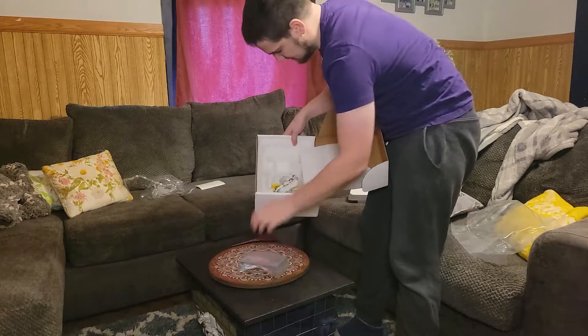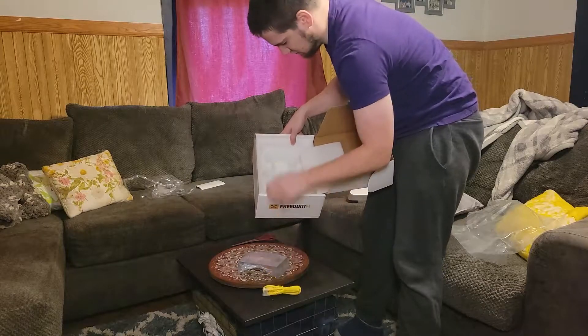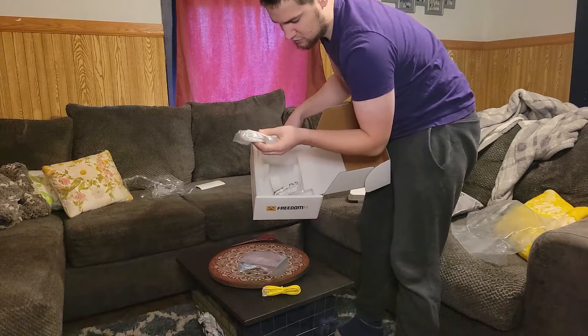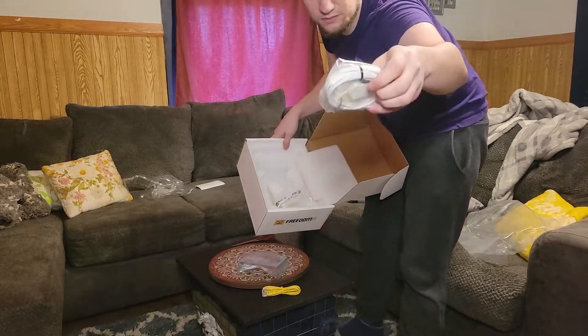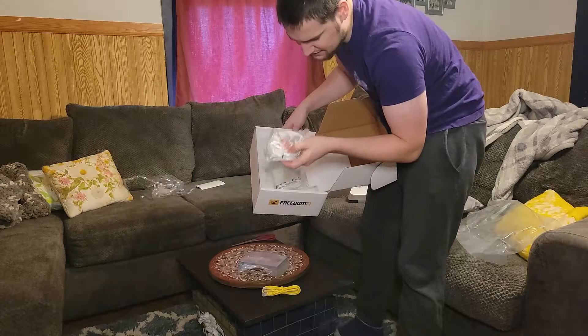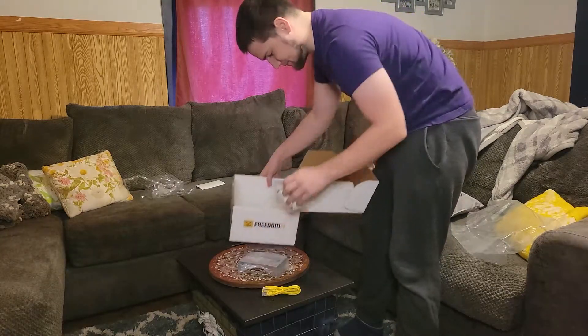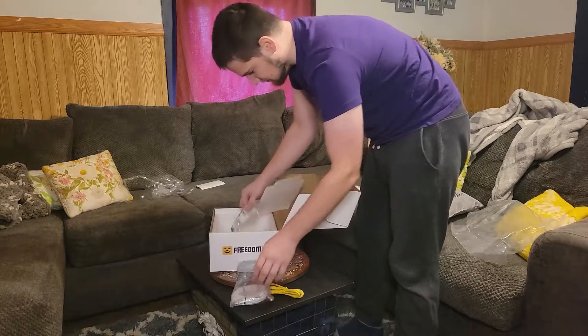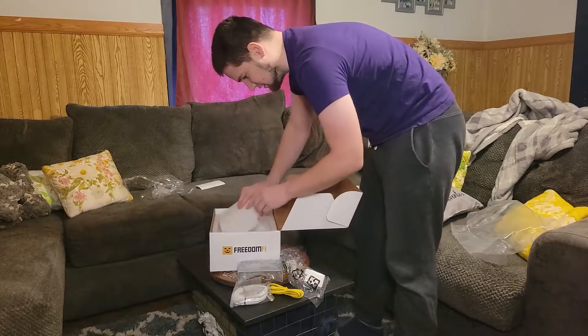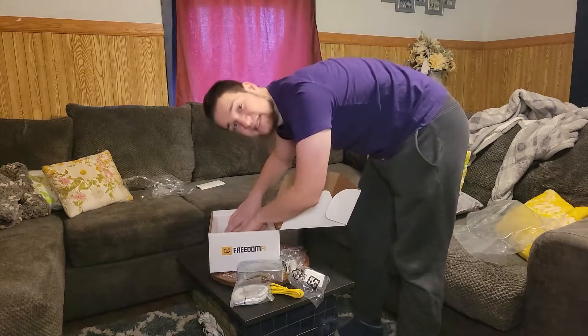There's a mounting bracket, an ethernet cord, it looks like the GPS part that will ping on the end of that. I'm assuming you can tack it to the wall in the back, and there's a power cord. Alright, let's go ahead and let me show you how to set this thing up.